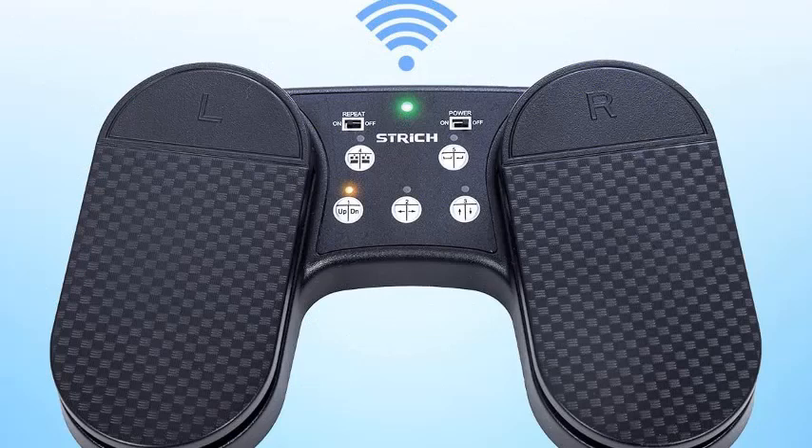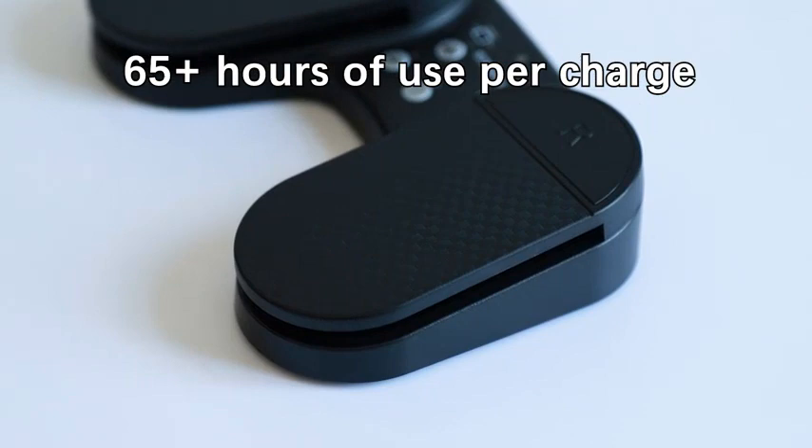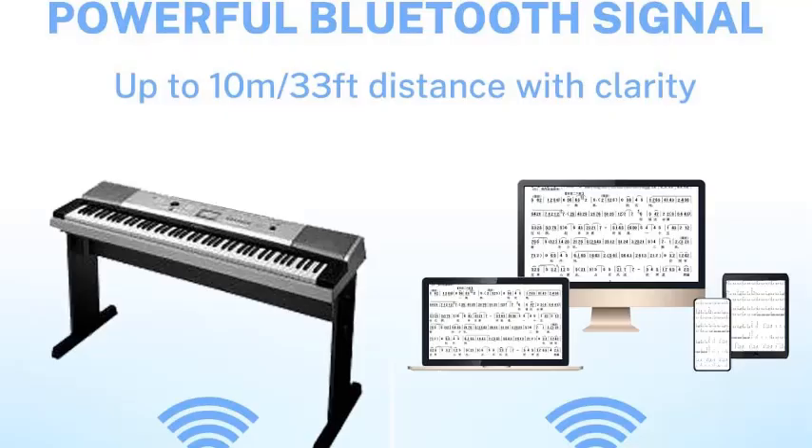Five modes: five common functions on the wireless Page Turner Pedal — up and down, left and right, up and down with left/right clicking, keyboard space bar/enter, and scrolling through lyrics and music sheets to control multimedia platforms, phone, tablet, or PC. The Stretch Foot Page Turner Pedal is compatible with various platforms including iOS, Windows, and Android, and is ideal for iPad, smartphone, tablet, and computer.